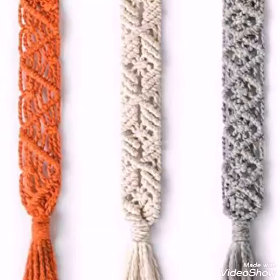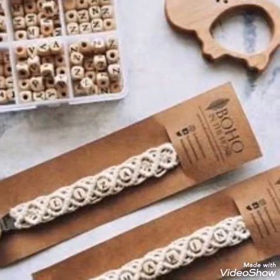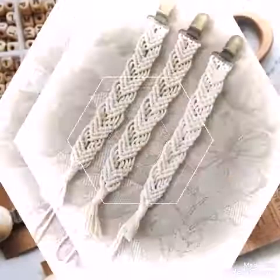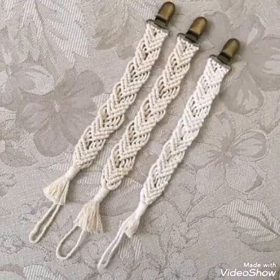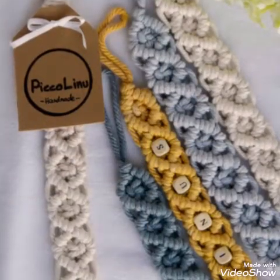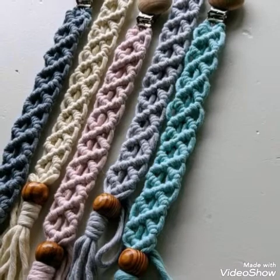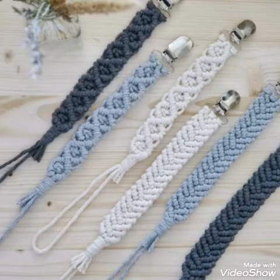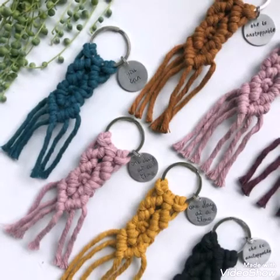If you are a macrame products lover, consider subscribing — it takes only two seconds. Press the red subscribe button, the bell icon, and select 'all notifications' so you won't miss any future updates from this channel. Don't forget to share this video with your family and friends. Thank you so much for watching and take care.